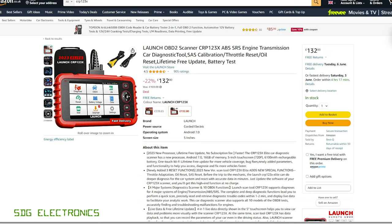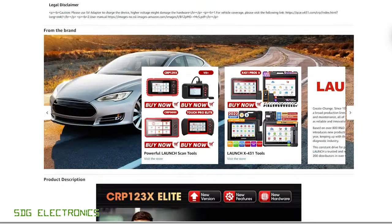This one is coming in at £132 delivered from Amazon.co.uk. But if you're in another part of the world, you can order it from other Amazon storefronts like Amazon.com and have it delivered to your door. So this one is firmly designed for the DIYer, and as a result it's a little bit more restricted in its functionality than some of the more expensive units.